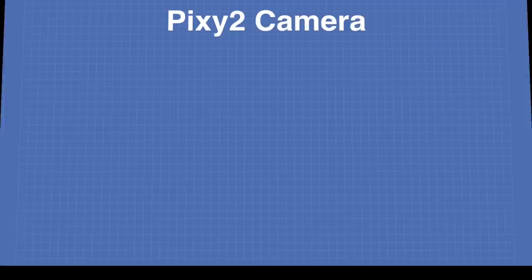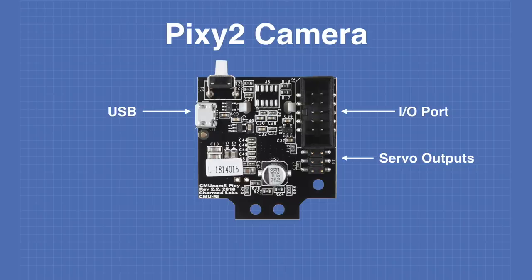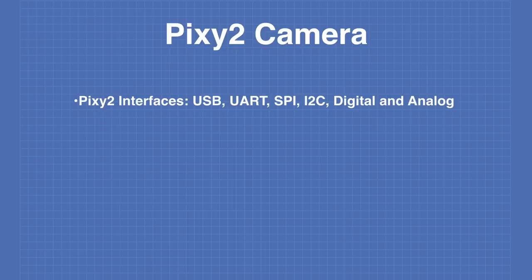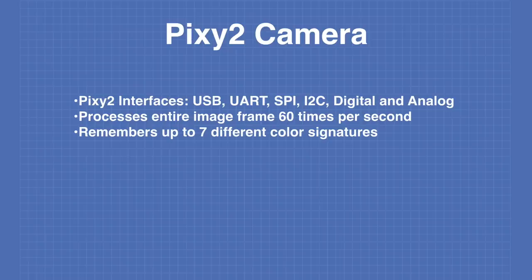Here are the connections on the Pixie2 camera. There's a micro USB port for connecting an external computer, an I/O port for connecting additional computers or microcomputers, and two servo motor outputs for connecting the PixieCam pan and tilt mechanism. The Pixie2 has several interfaces: aside from the USB port, there's also a serial UART, SPI, I2C, and a digital and analog output. The Pixie2 processes an entire image frame 60 times per second and can remember up to seven distinct color signatures, tracking every detected object within its field of view.